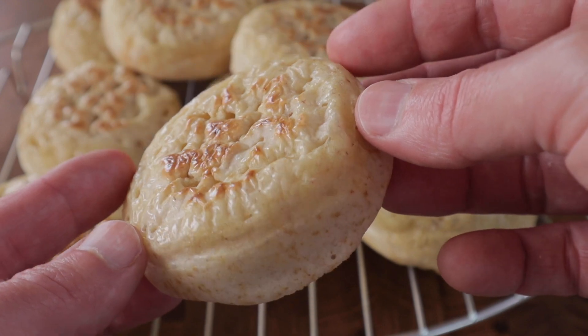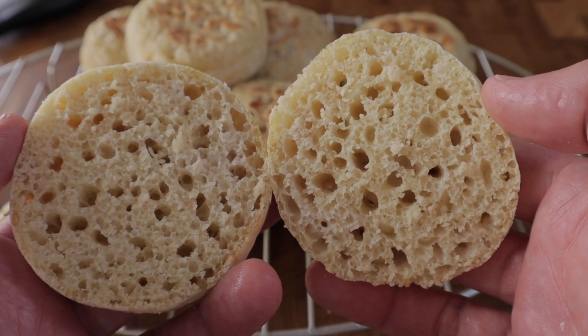That's how you get a sourdough crumpet with a beautifully textured base, a nice pillowy soft and well-cooked center, and a cratered and textured top. This is the ultimate sourdough crumpet — a great little recipe, and if you're making lots of sourdough products, this could be perfect for you. Thank you for watching; if you enjoyed the video please give it a thumbs up, and if you're not subscribed, consider subscribing. See you again very soon.